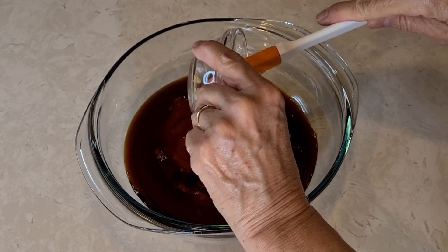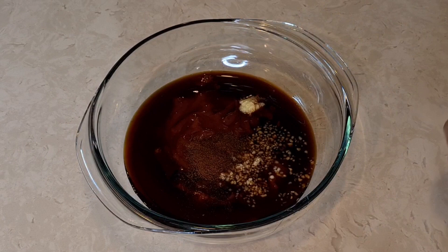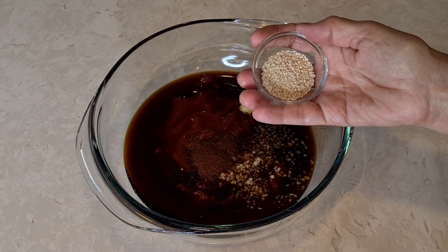This is garlic — garlic cloves. I'm adding just a touch of spice, of heat — chipotle powder. And these right here are sesame seeds.